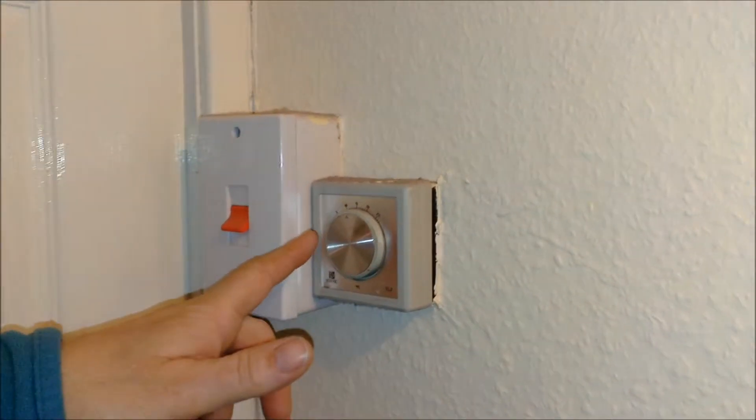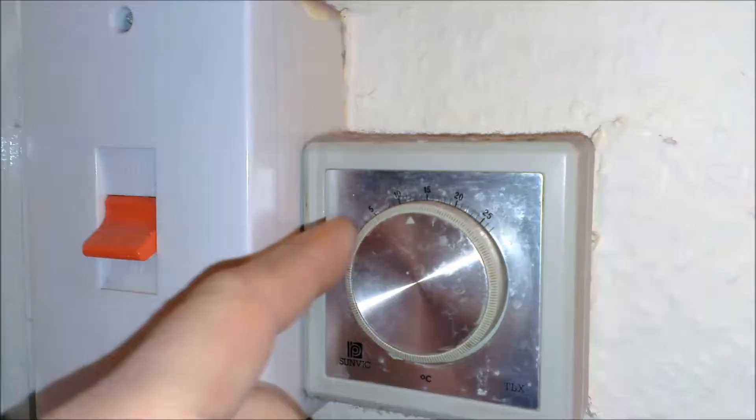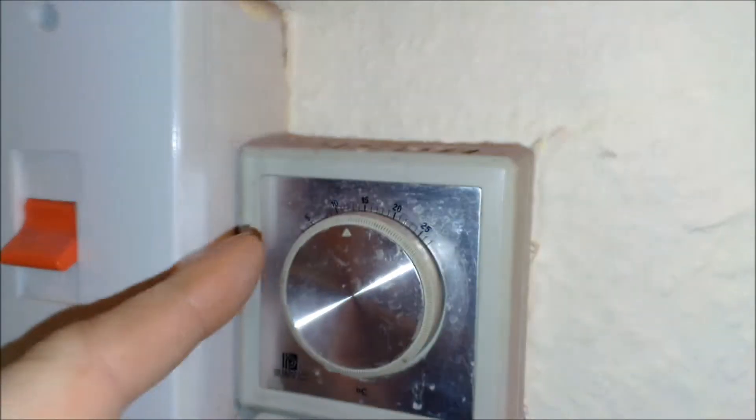Property code NME1. First of all, the thermostat — you set that for the temperature. That needs to be on before the boiler will run.